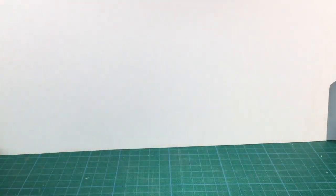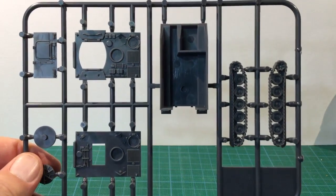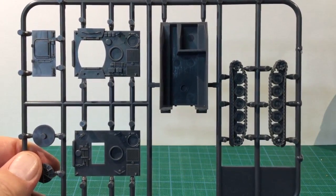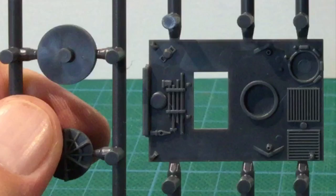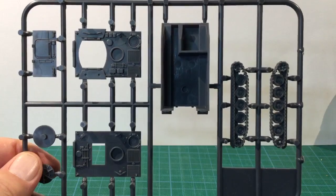Each vehicle comes on 3 sprues of medium grey plastic. The first sprue has most of the hull components including the lower hull, one-piece tracks, the hull front and two upper hulls — one for the standard M113 and one with a large circular opening for the M106 mortar carrier. Detail is good and sharp with well-defined engine deck detail, and track detail is also good.